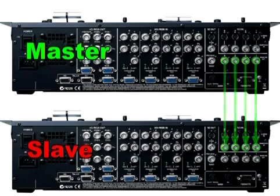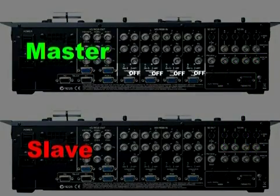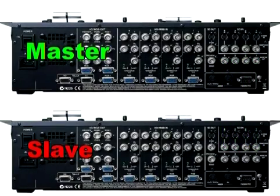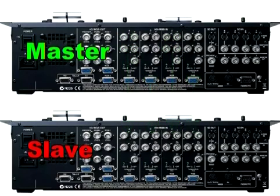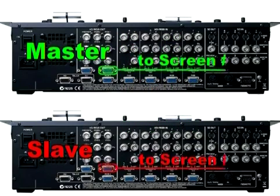On the master mixer's HD side, set your HD source terminator switch to OFF, then send the loop through video to an HD input of your slave mixer. Now you can connect the HD output of your master mixer to one screen and the HD output of your slave mixer to the other screen.